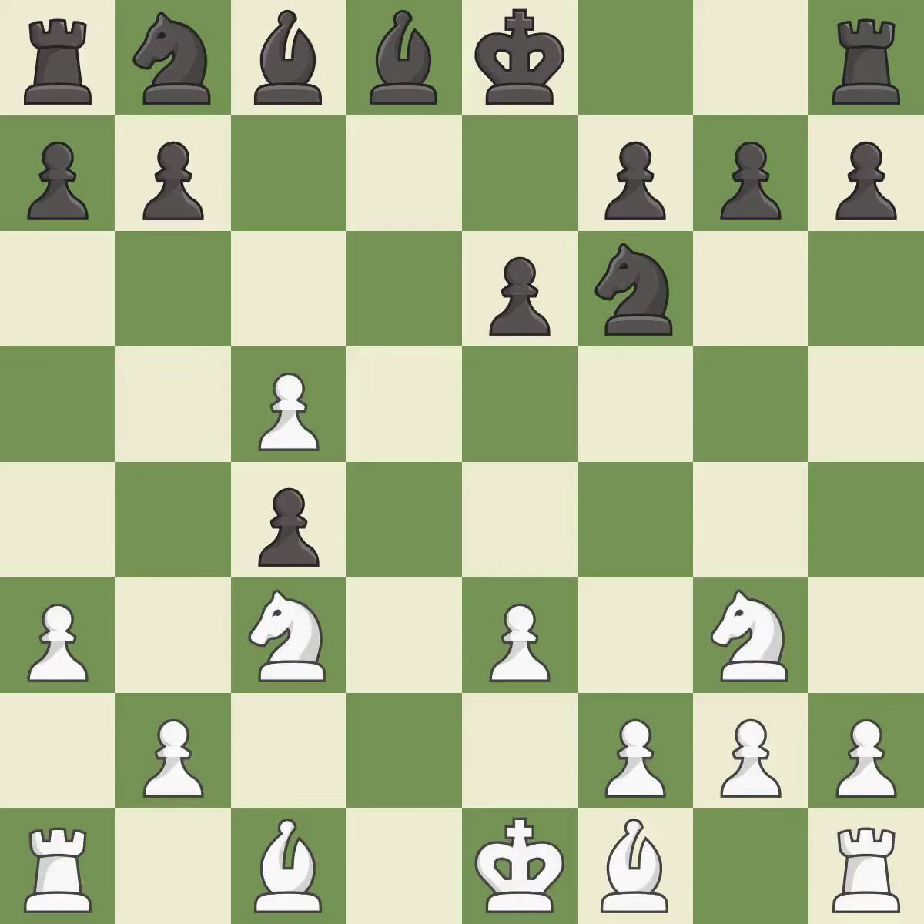This exposes an attack, threatening a pawn. This develops a knight off its starting square, getting it into the action.